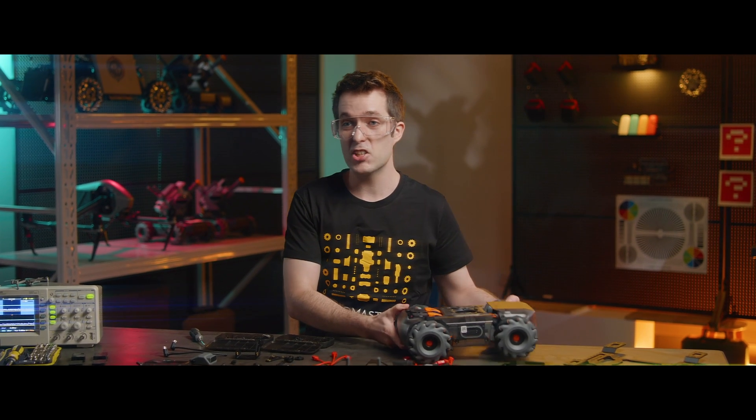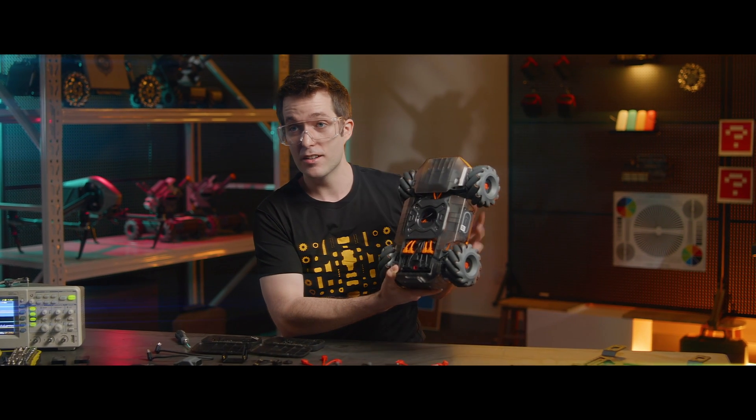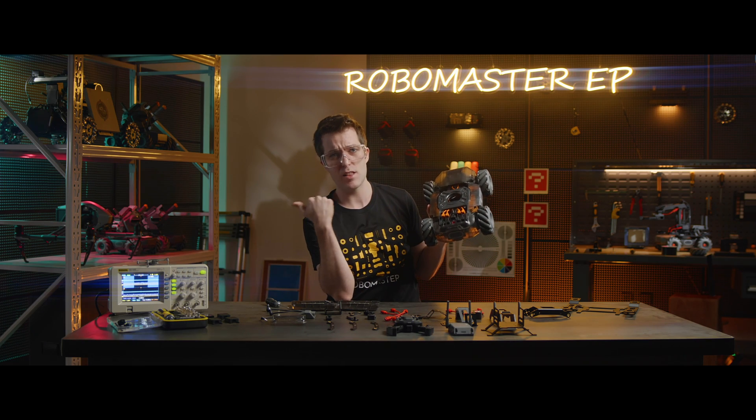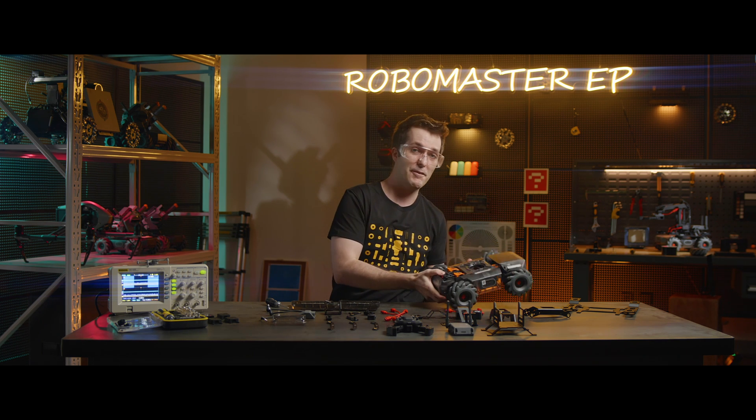First, we'll need to mount the chassis on the RoboMaster S1, right here. To do that, you can check out another video we left in the description: how to assemble the RoboMaster S1. After that, we'll want to mount the chassis extension platform.